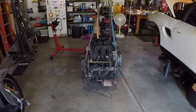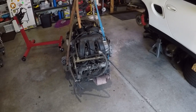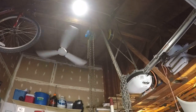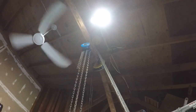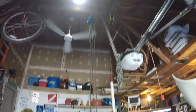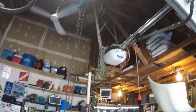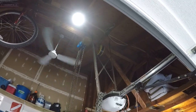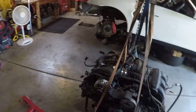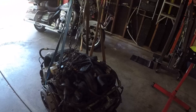Hey guys, Porsche Boxster engine out of the car. Some of you are wondering how I get this on the engine stand. I'm lucky enough to have a crane — you can see it — in the garage. The previous owner put it in here for working on his lawnmower and stuff. It's extremely convenient for this project. It's wrapped around two of the big beams in the ceiling, so I've just attached three straps onto it to make a little pyramid.